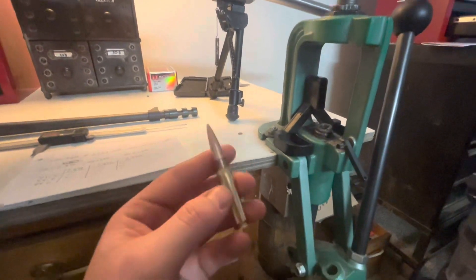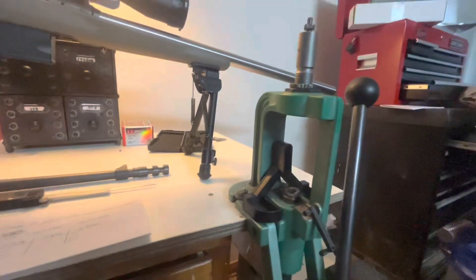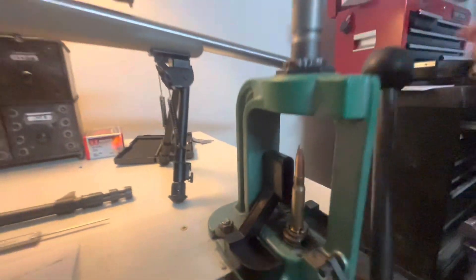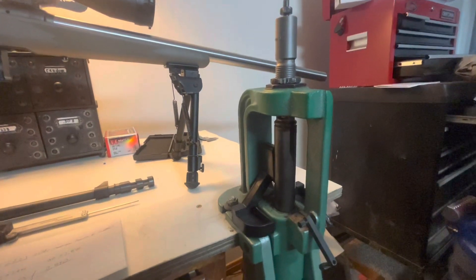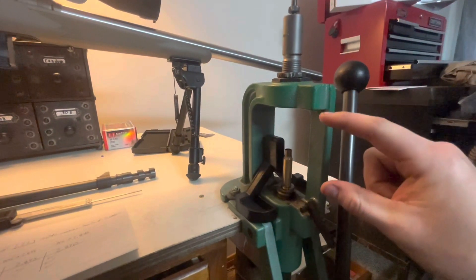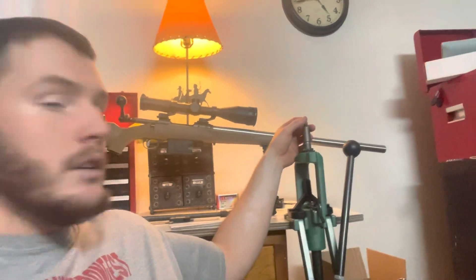So this is still our dummy round. But what you could do is — because the neck tension is fairly loose — you could pull it apart, still use the brass, still use the bullet, load it up. And now, when you come to your press, start with it nice and long. You run it in and measure it. Just work it in slowly until your overall length gets to where it needs to be. Since we don't have the tool to measure off the ogive, all we have to work with is the overall length. But with the die here, you just work it in, shorten it up over and over — trial and error — until you finally get to the right length, just measuring the overall length with your calipers.